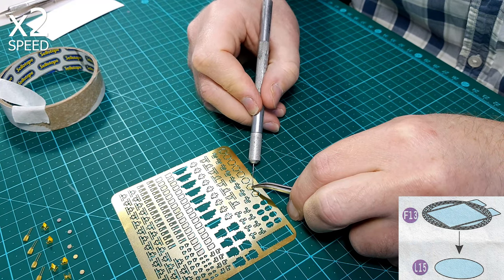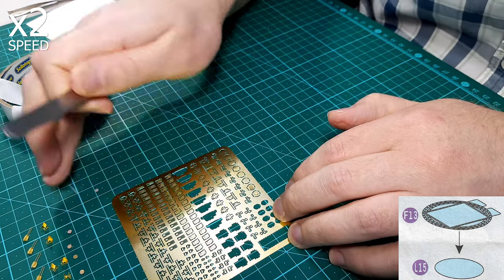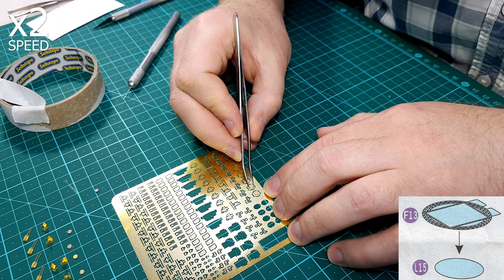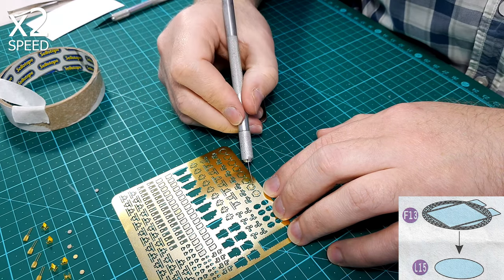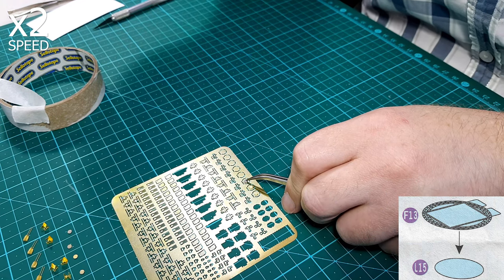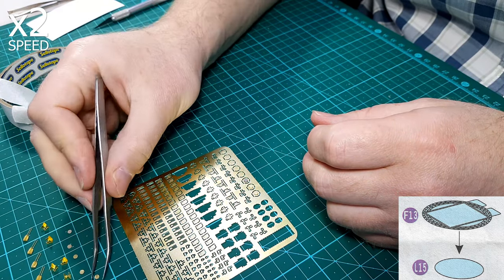To glue them down, I place them dry on the base then apply extra thin super glue at the edge of the disc. Capillary action pulls the glue underneath the part and creates a good bond. With the second disc I was once again rushing and made another mistake — the disc was too far off center for my liking, so I pried it off with a blade, re-centered it, and stuck it down again. As soon as I start building a part that I feel is simple or unimportant, I get lazy and start making mistakes. I always say take it slowly, but as you can see I find it difficult to follow that advice.